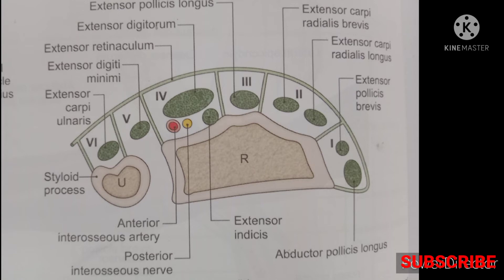The third compartment contains a single tendon: extensor pollicis longus. The fourth compartment contains two tendons — extensor digitorum and extensor indicis — along with one artery and one nerve.